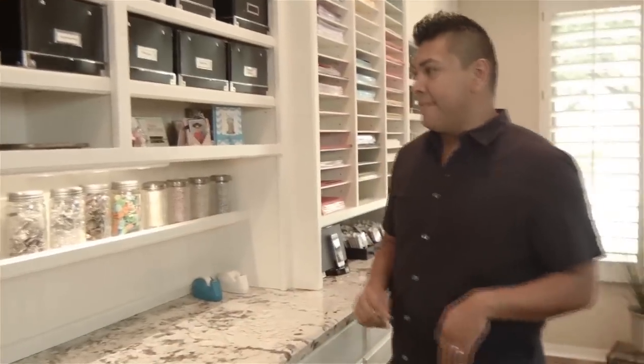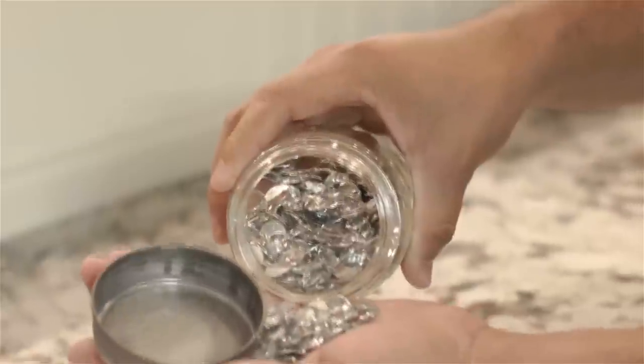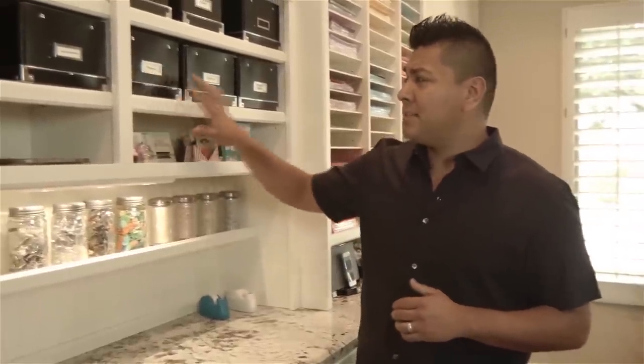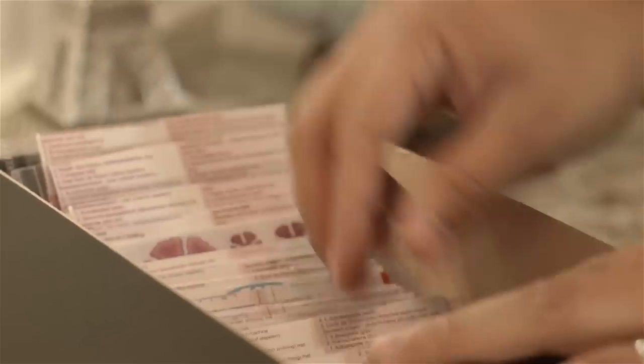On this side I have most of my embellishments — some of the mason jars here that are filled with sparkles and drops, the twine and some of my mementos that I have stored. I like to host these boxes and put different elements in there, whether it's markers, flowers, or accessories.